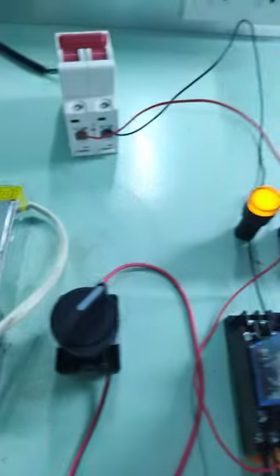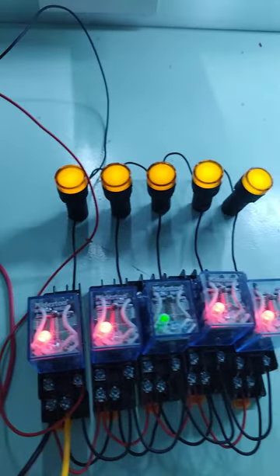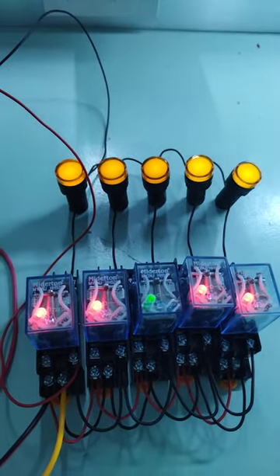When the switch is on, the relays are working and turning on the load. Thank you.